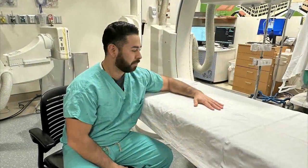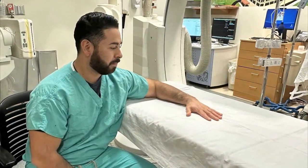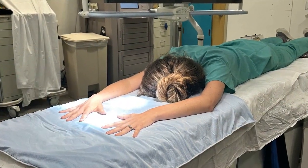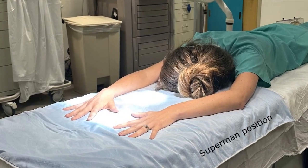Patients can either sit in a chair with their hand resting palm down on the fluoroscopy table, or they can be placed prone on the table with their hands held over their heads, again palm down in what we call the Superman position. I usually let the patient decide.